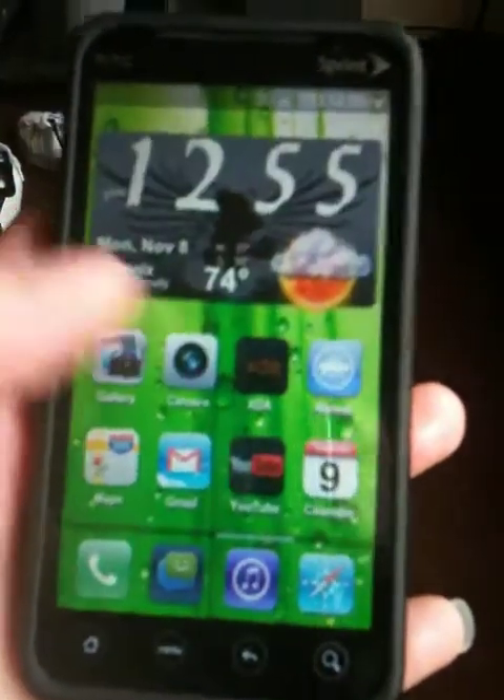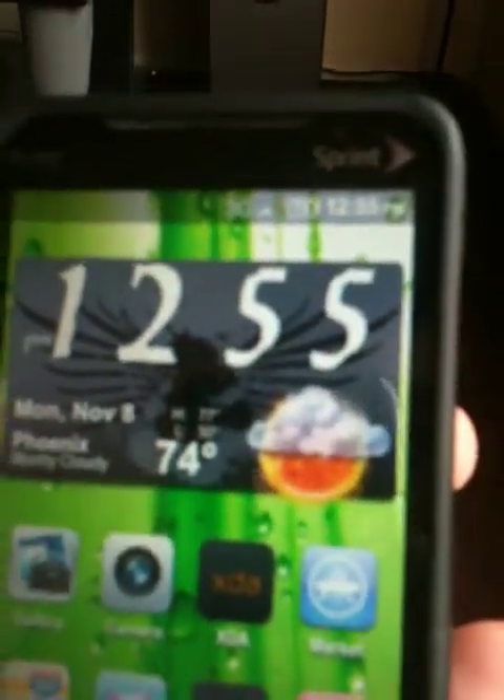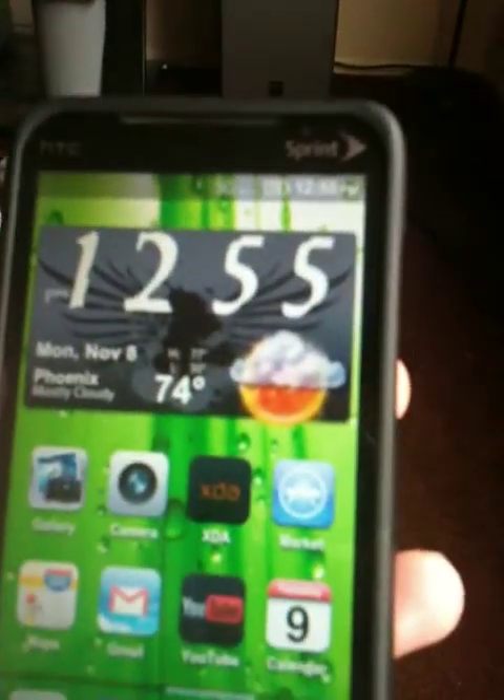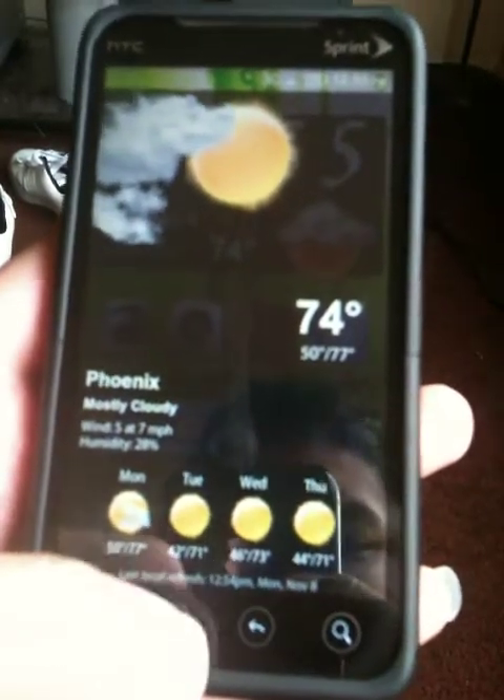It unlocks like this. You still get the fancy widgets. It looks much better now. You can customize it. You can get, like, screens.